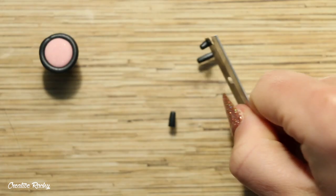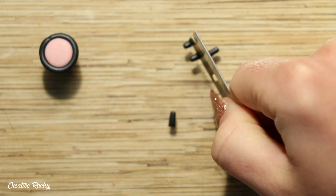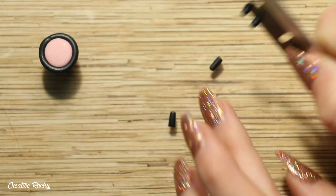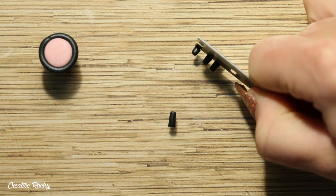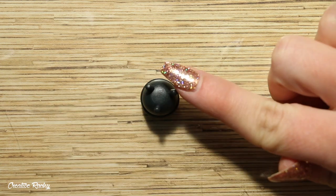Next I wanted to create some legs for the cauldron, so here I've rolled some small pieces of clay and I'm just trimming off the parts that I need. I then flipped my pot upside down and attached on the three legs.